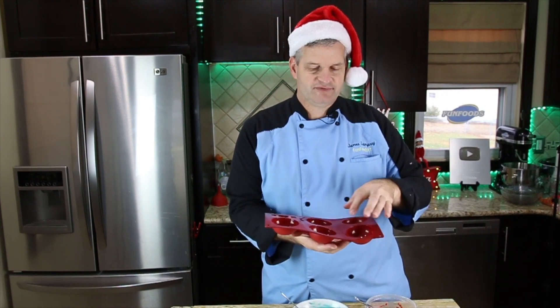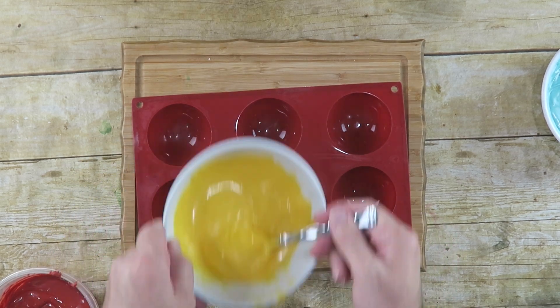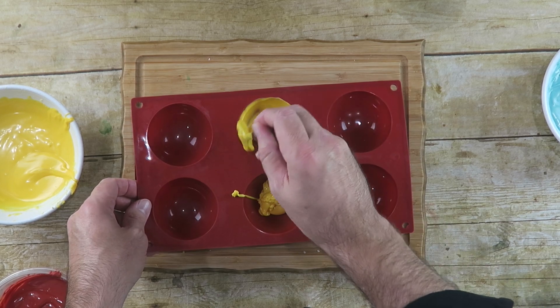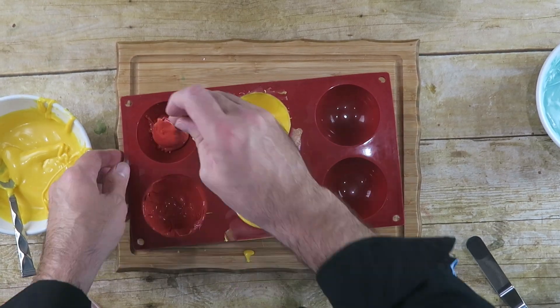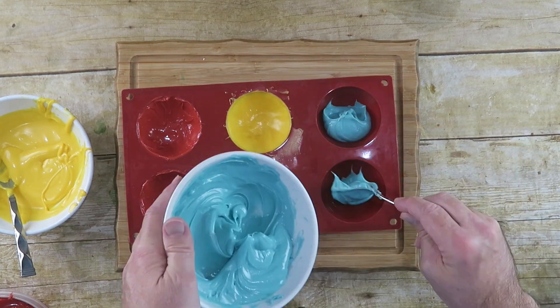I'm going to do two of each color. Start with the yellow. Use the back of your spoon and spread it around. Do the other colors just the same way. Now let these firm up before we move on to the next step.